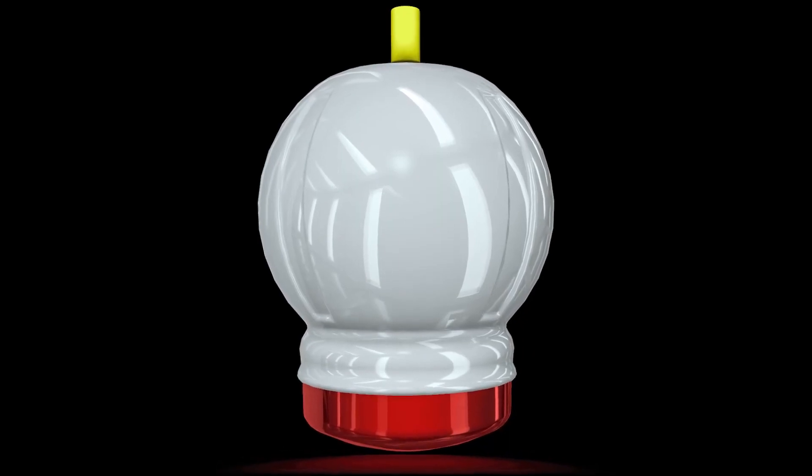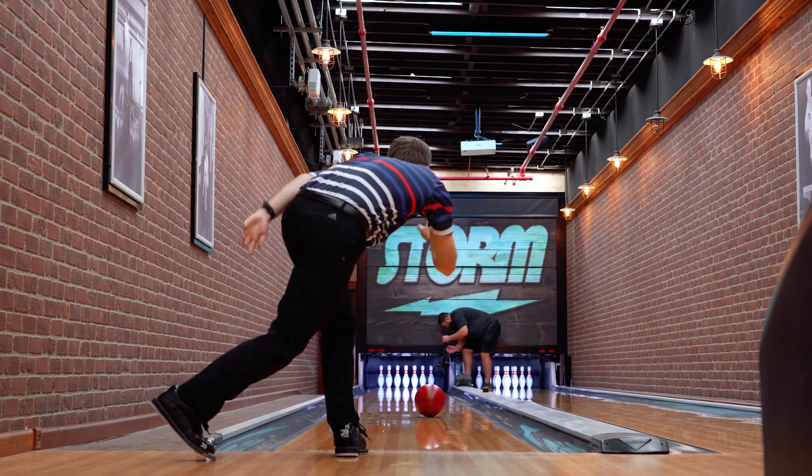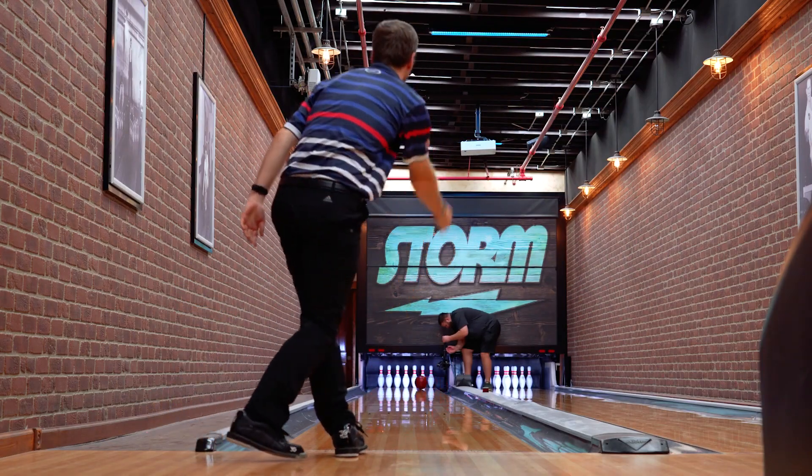There were a total of four weight blocks that made the final round of testing, and we went with the legendary C3 centripetal control core that's found in the IQ Tour series. The unique combination of low RG and low diff helps the harder urethane cover stock spin up a little bit faster, but not over-flare as it goes down the lane. This gives the bowler a great combination of control in the front part of the lane with continuation off the end of the pattern.